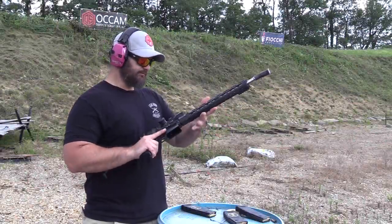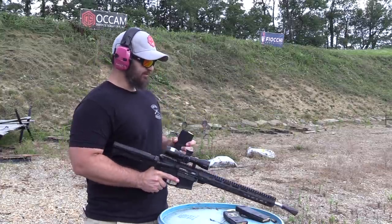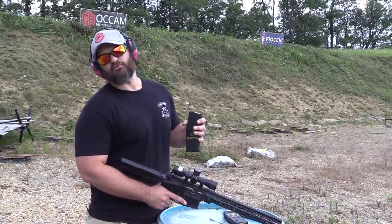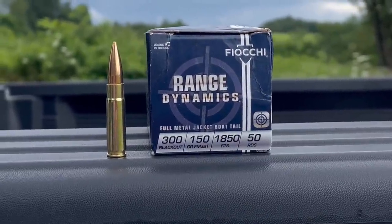Walker Nero 762 — 300 Blackout test, full auto. You hate to rip through a hundred dollars worth of ammunition in a couple seconds, but this is for science, so that's what we're going to do. This is Fiocchi 150 grain supers — let's see how she does.